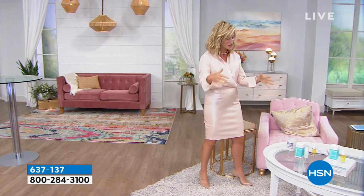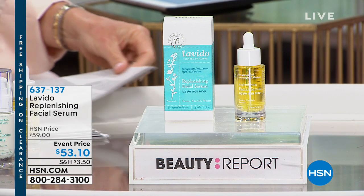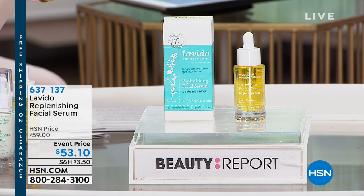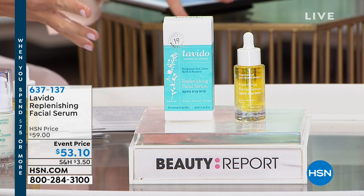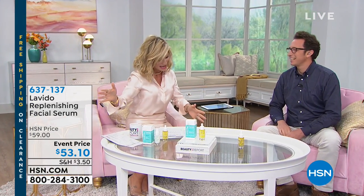We're halfway through our special edition Beauty Report. Coming up: a big launch — one of the most high-end prestige beauty brands sold in Israel, Levito, is here. It's designed for mature skin and a big premiere for us at HSN. Creator Ito Magal is joining us. He started because 16 years ago his nephew was born, and his sister-in-law, an artist, told him to create something. He literally cooked a diaper cream in his kitchen — gave it to his sister-in-law, and a few days later she called saying it worked like magic and needed more.